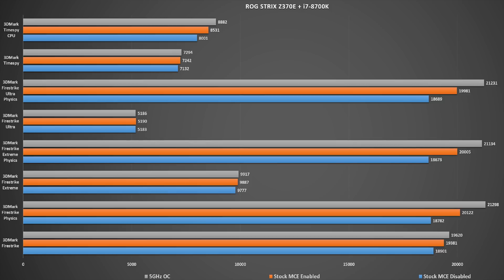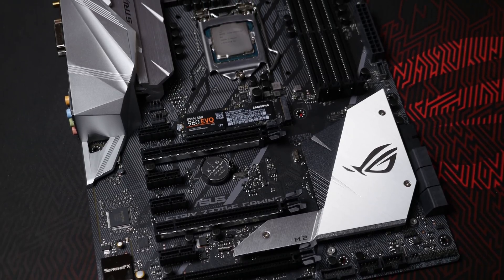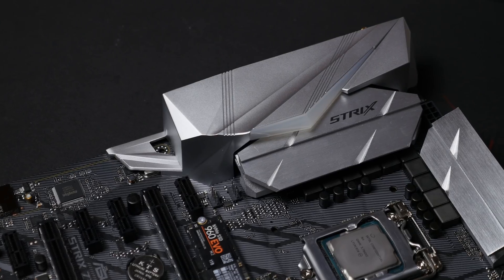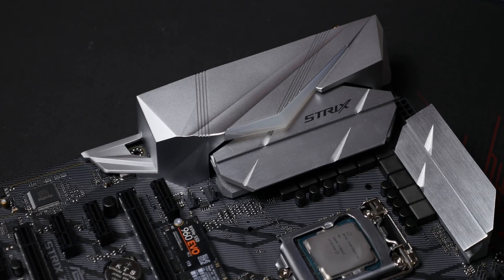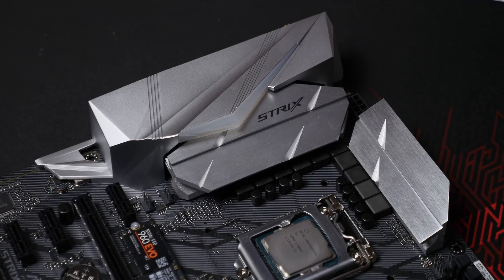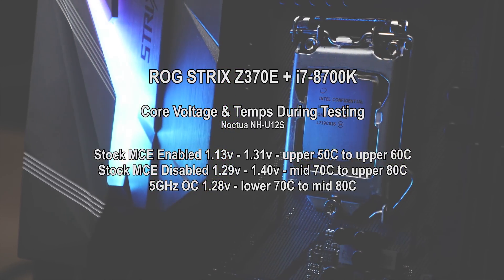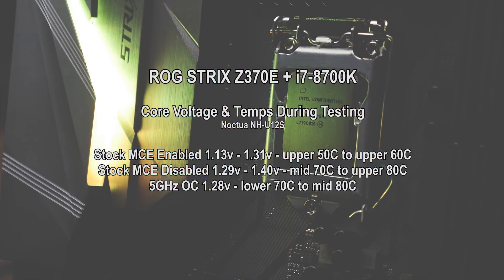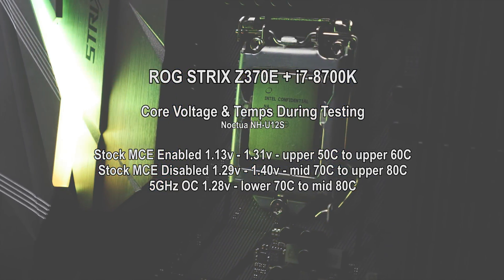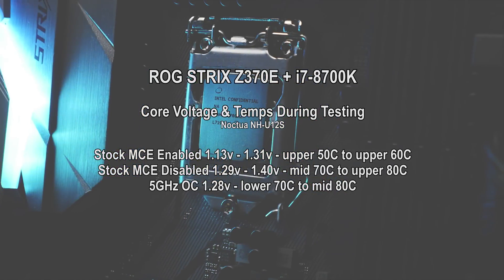Upon first boot MCE will be enabled, though you can of course disable it in the BIOS. I don't quite like this feature as you'll see a lot more voltage being applied to the CPU, therefore increasing temps quite a bit. During stock operation with MCE disabled, I was seeing voltage fluctuate between 1.13V to 1.31V, with temps staying in the upper 60s during high load. With 3DMark — which better represents a gaming load — temps didn't even reach 60°C, staying in the upper 50s.